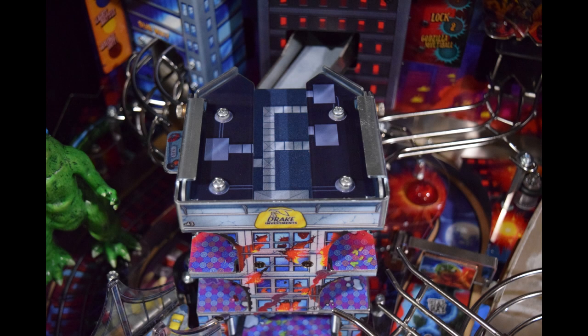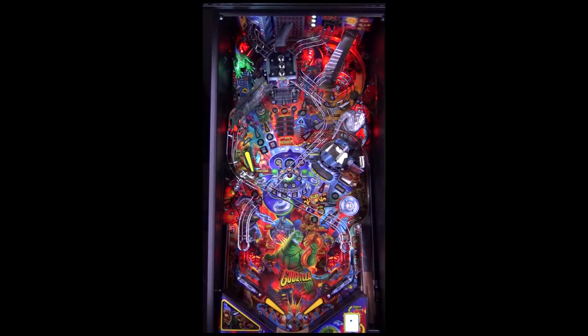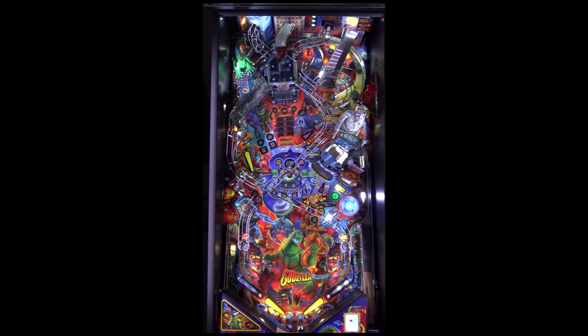Here you can see the standard plastics on the roof of the Godzilla Premium and LE building. In this next clip you'll see a common issue during Godzilla Multiball where the balls drain straight down the middle even when the pinball machine is level.